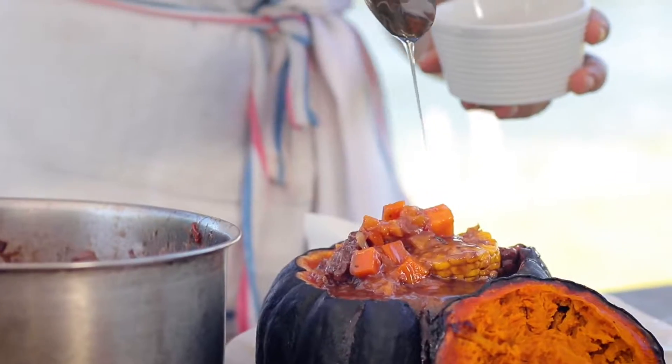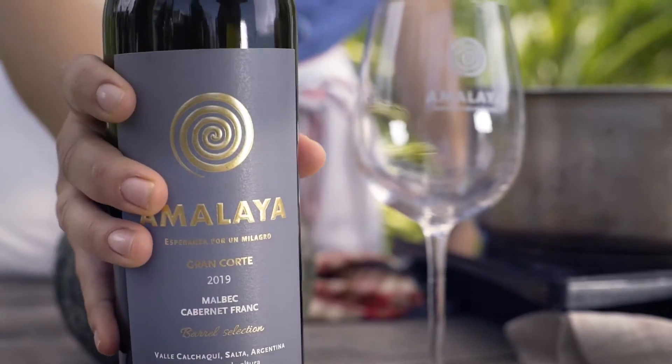Hi, I'm Maria Malagrino, and I'll be cooking carbonada in a pumpkin, and it'll be pairing with a Malaya Gran Corte.